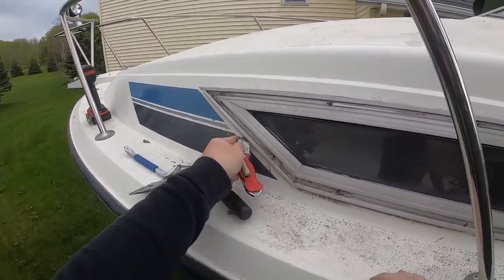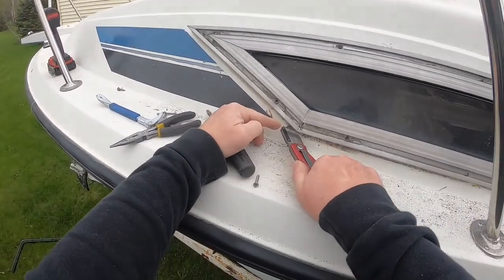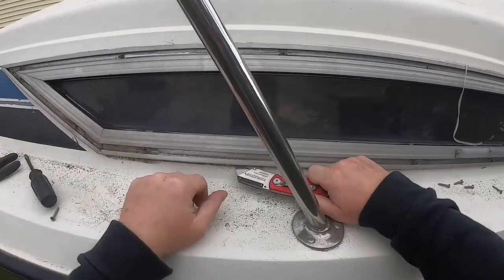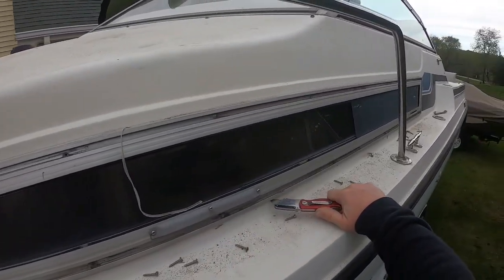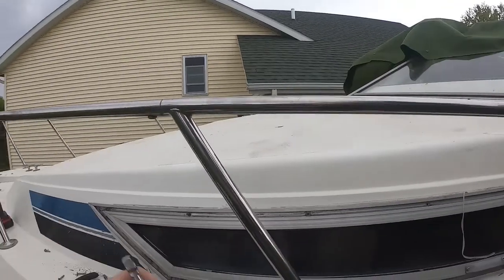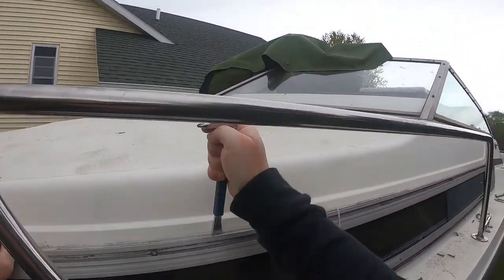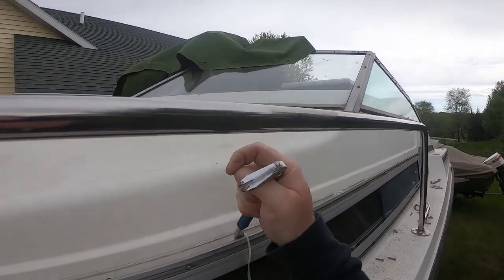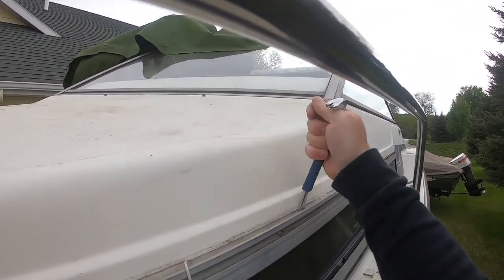The inside of the boat — which I covered in a video I did last December or November — was all about what we've got to do on the inside. I think I'm just going to go around the top first and pop it out, break the seal as it were, then work on the bottom side.